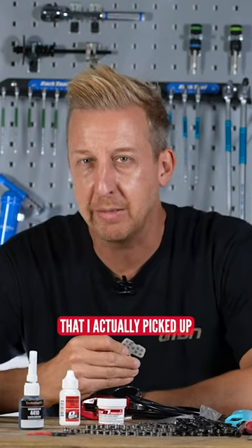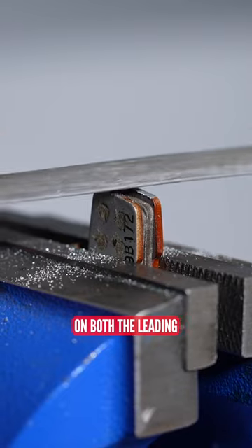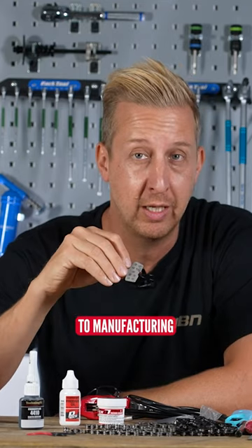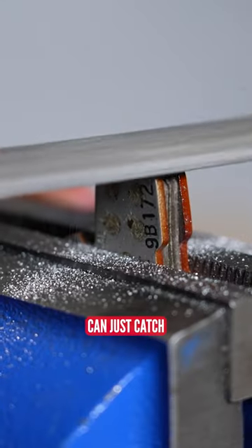This is a braking hack that I picked up from the Instagram account of ProMechanicBK, so that's Brad Kelly. The hack is to file off a tiny amount on both the leading and the trailing edges of the brake pad, because sometimes, just due to manufacturing, the brake pad — whether it's their own brand or an aftermarket one that might have a different paint — can just catch.